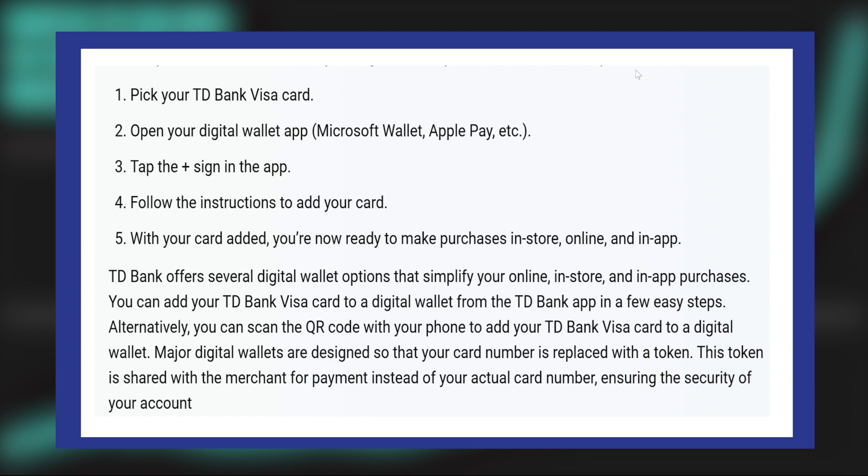Alternatively, you can scan the QR code with your phone to add your TD Bank Visa card to a digital wallet.